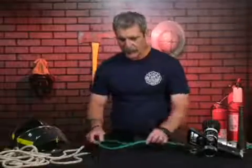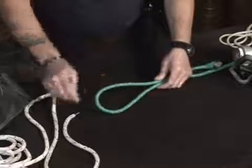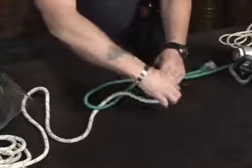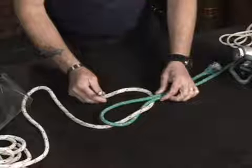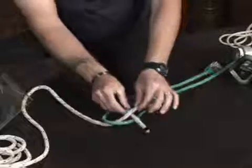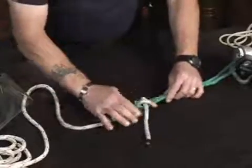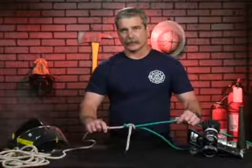To form the sheet bend, we basically make a bite in one of the ropes forming a loop and holding it with one hand. We then take our other piece of rope, come up out of that bite, around the back side, leaving enough rope to finish off the knot, and then by holding up that piece of rope and passing it up through, we form what's called the sheet bend. It is then dressed and tightened up, joining two pieces of rope or a rope to a chain of equal or unequal diameter.